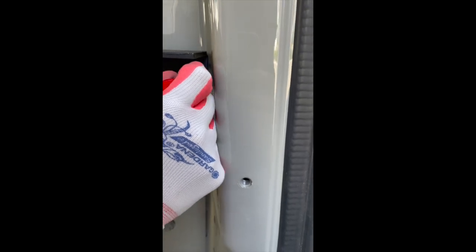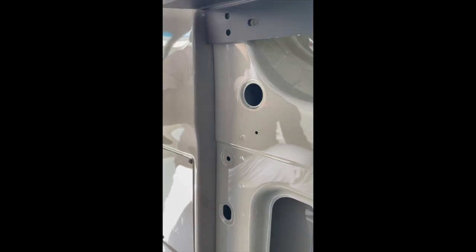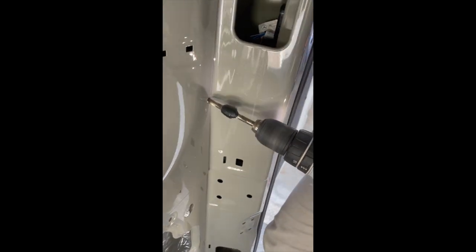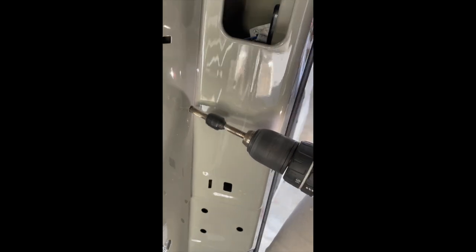Next, we will proceed to drill the mounting holes for the mounting rails. Having positioned the mounting rails, it is imperative to mark the hole locations at both ends of the rails. It is noteworthy that there are two pre-drilled holes on each end of the mounting rails so our bed system can be compatible with different vans, and in our Sprinter, we will be utilizing the upper one on each end.